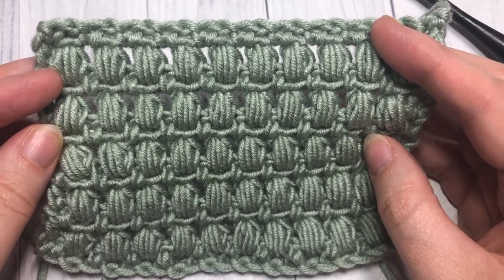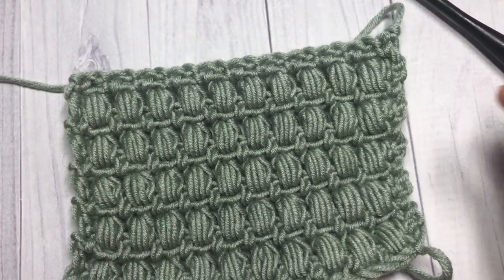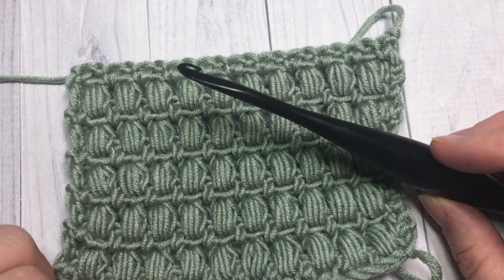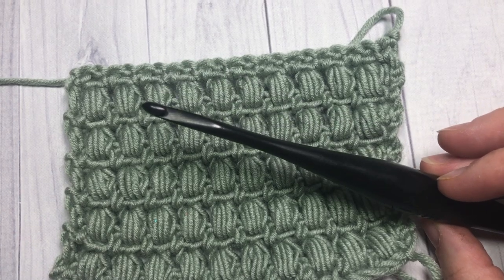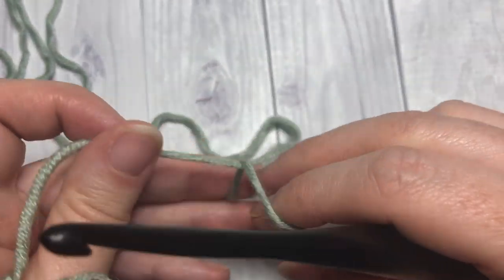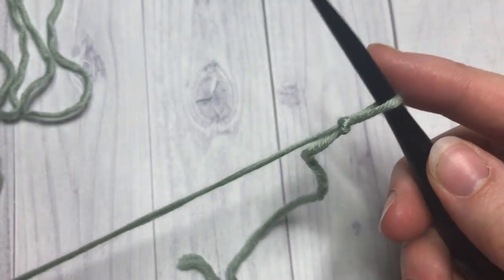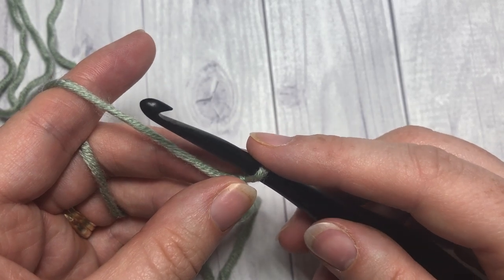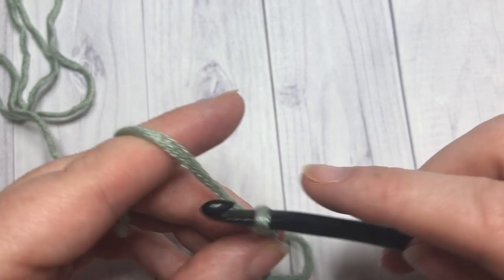Don't forget to subscribe to my channel — it's updated weekly with free crochet patterns and stitch tutorials such as this one. Today I'm going to be using the Caron Times Pantone yarn by Your Inspirations as well as a 5.5 millimeter crochet hook. Our stitch today is worked in rows, so we're going to start by making our slip knot. You'll need a foundation chain that is a multiple of two stitches — so work an even number of stitches.